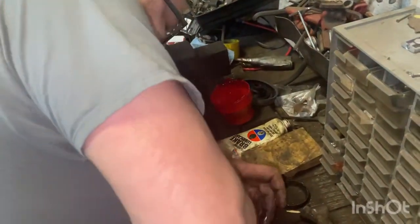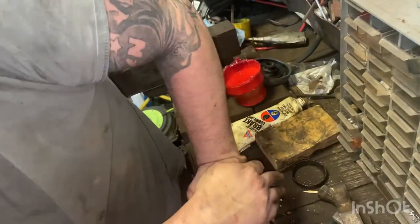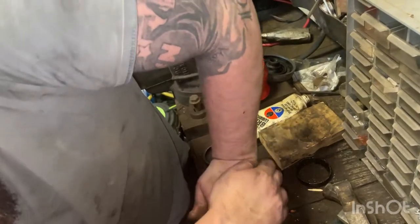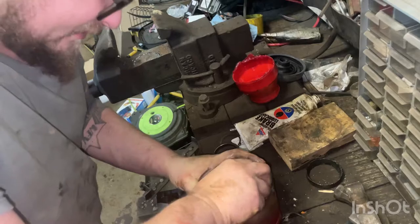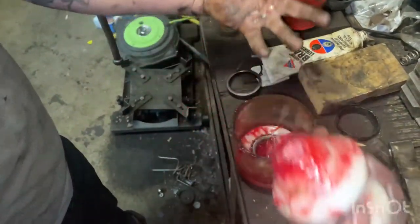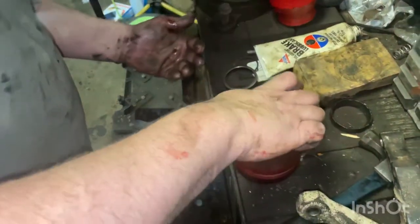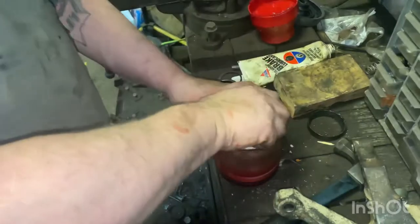We're running low on grease — time to get another pound of grease sent to the shop. I can barely get the pressure in there because the tool is so low. Let's take another look: the grease is starting to come through. We want it to look like petals coming out.